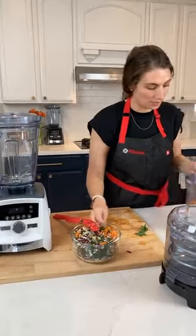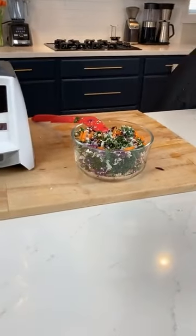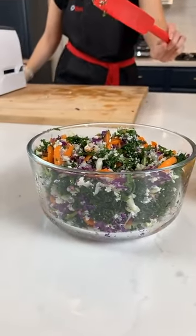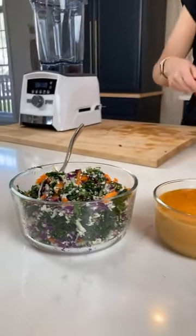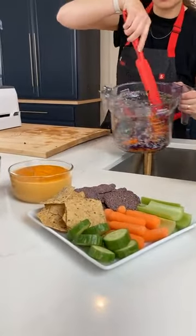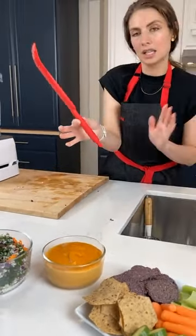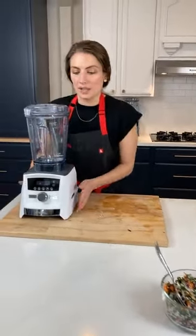You may have noticed me using this handy dandy red scraper. It's made specifically for Vitamix products to get into the little corners and under the blades. I use this all the time. So if there is someone in your life that loves Vitamix, this is one of those fun little extra add-ins — like throw it in their stocking during the holidays. Setting up a whole new system now, so give me one second while we get the next thing set up.